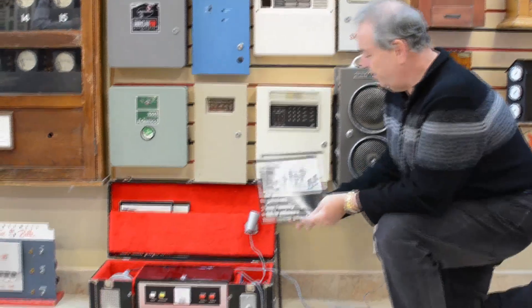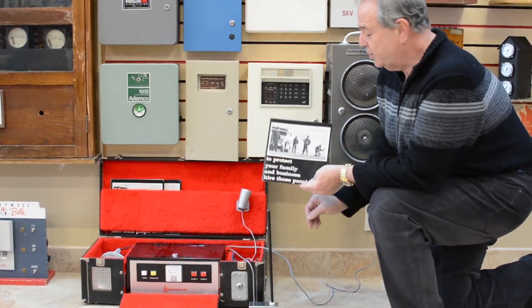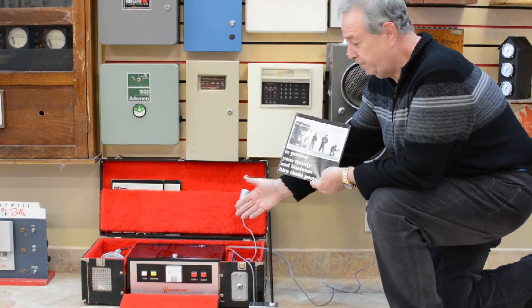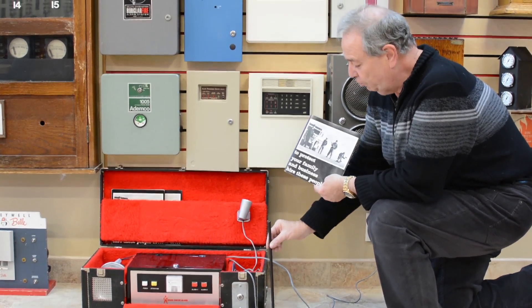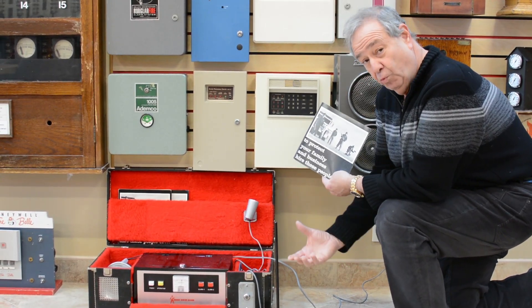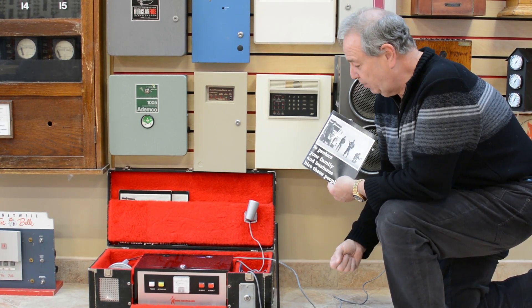This example right down here is a Radar Sentry — this is a salesman's demo kit. The concept behind it is a salesman would carry this. If you can imagine, these are like 40 or 50 pounds. And this was an actual radar device, so they would plug it in. Because it was a radar device, they'd have to let it warm up, so it could take five to ten minutes for it to actually stabilize.